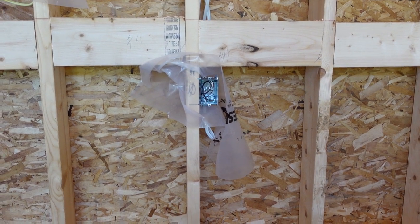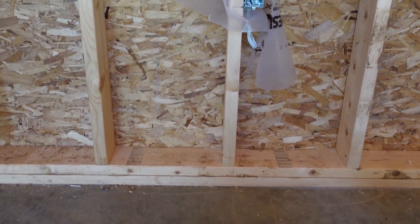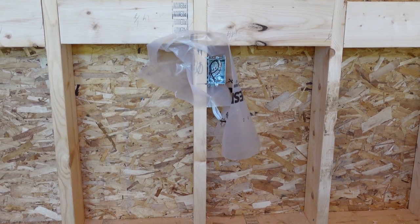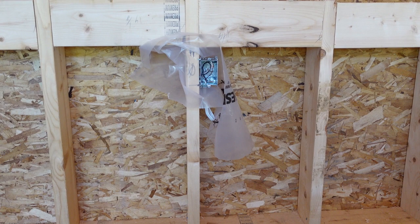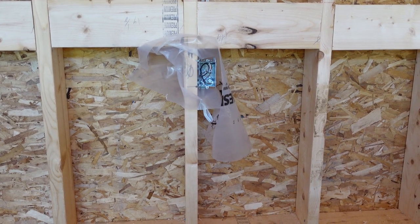Fridge receptacles need to be at a height of 600 millimeters, or two feet, from the floor. This is a code rule — we mount fridge receptacles at this height because some full-size fridges have a cord that comes from the top with a six-foot cord, and they want to be sure it's going to reach to plug the appliance in.